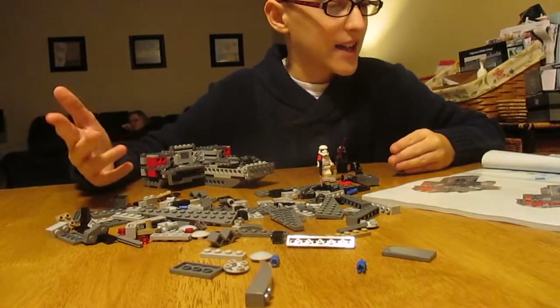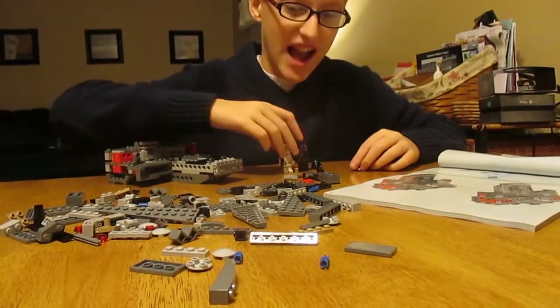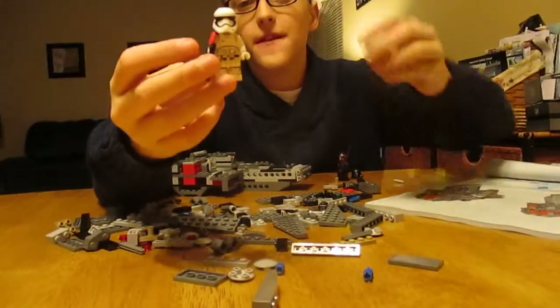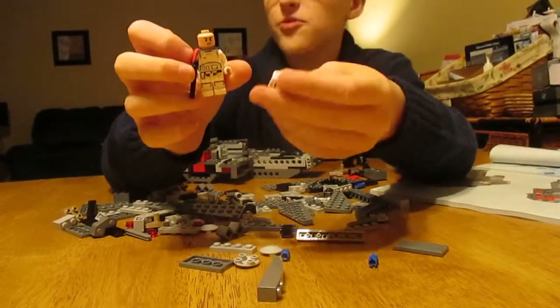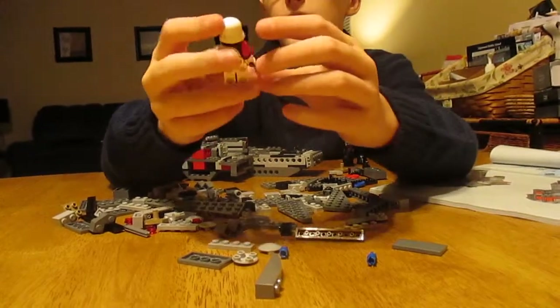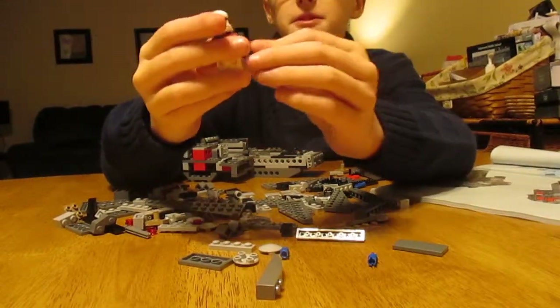Hello everybody, I am back. This is what I got so far — we are on page 29. Here's the figure so far. Here is a First Order Stormtrooper with his red pauldron. Here's the back — it's got a clone trooper face that no one likes, and I don't like it either. But it's got a really cool helmet and blaster.